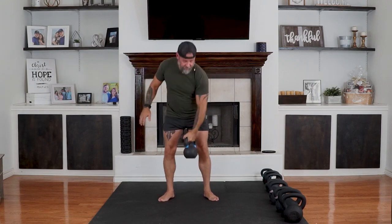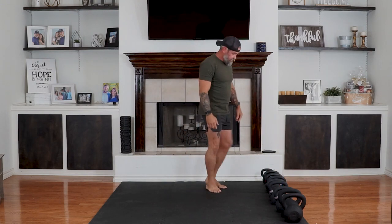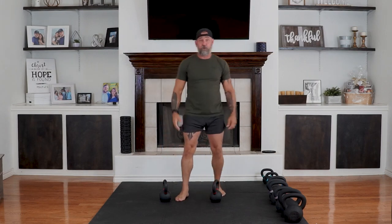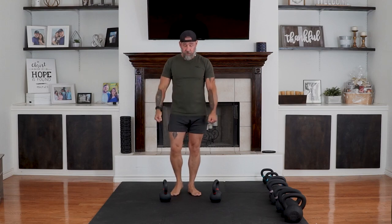And time. We've got 30 seconds rest, and then we're going to do lunges. You're going to need two kettlebells or two dumbbells. If you want to use one, that's fine as well. And then we're just going to do a front lunge.